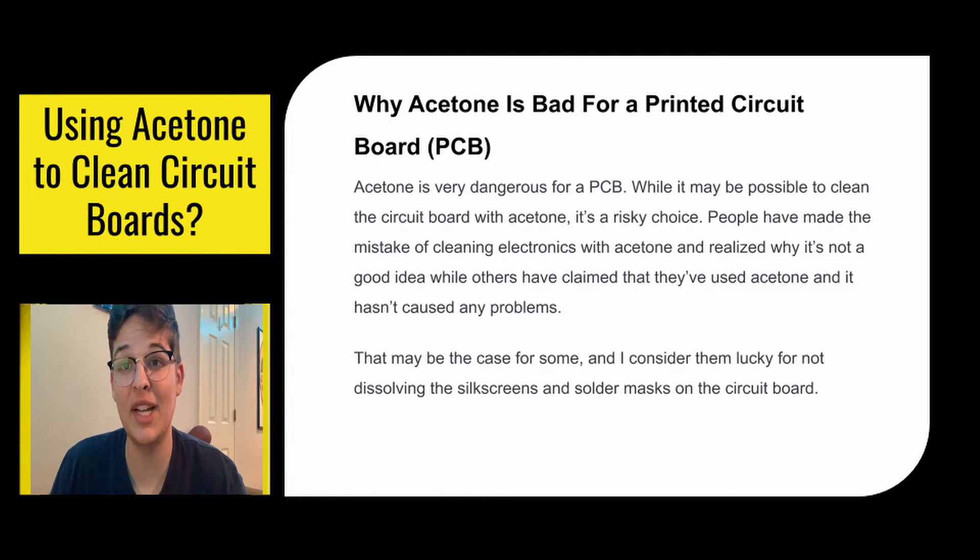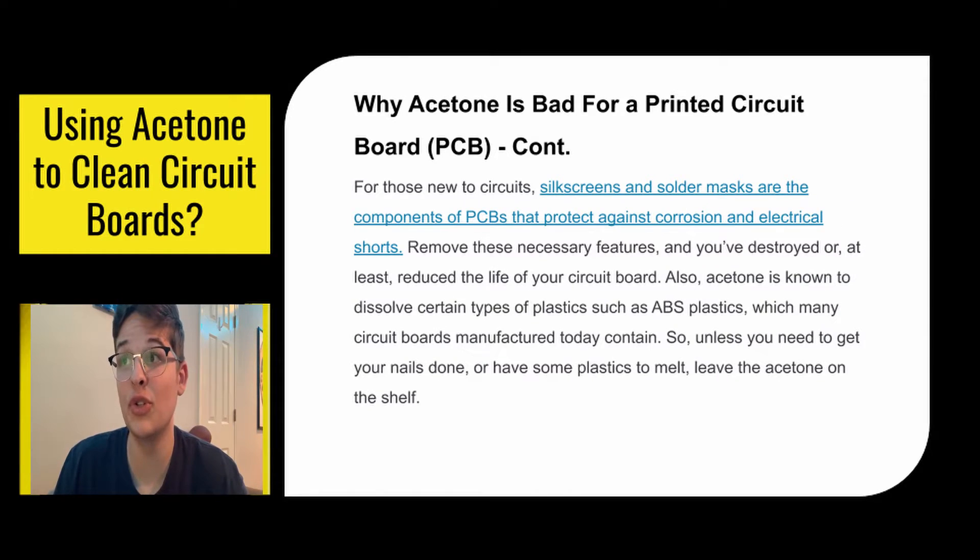Many people have made the mistake of using acetone to clean their circuit boards and they highly regret it. While there are some people who claim that acetone is fine, I consider them very lucky because they didn't dissolve their silk screens or solder mask on the circuit board, which are essential parts. Silk screens and solder masks are components of PCBs that protect against corrosion and electrical shorts. If you remove these features, you've significantly decreased the life of your circuit board or even killed it.